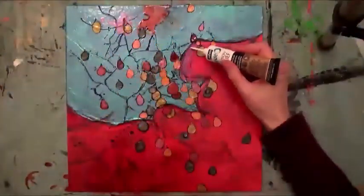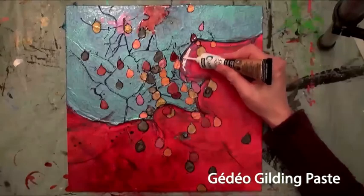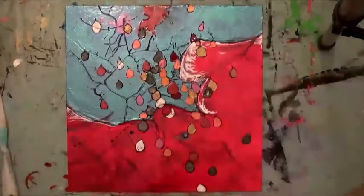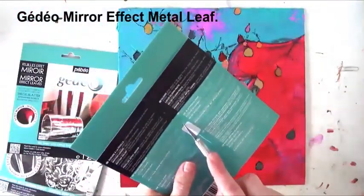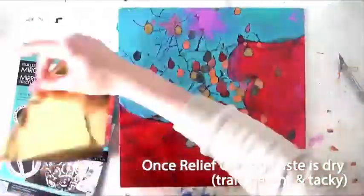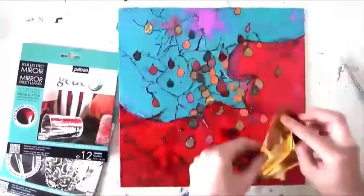To finish this piece, the artist introduces the Gedeo Mirror Effect Metal Leaf. To apply this medium, lines and/or patterns must first be drawn using the Gedeo Relief Gilding Paste, which works like Sound Relief. Once it has become transparent and tacky, the Mirror Effect Metal Leaf can be applied by simply using one finger.